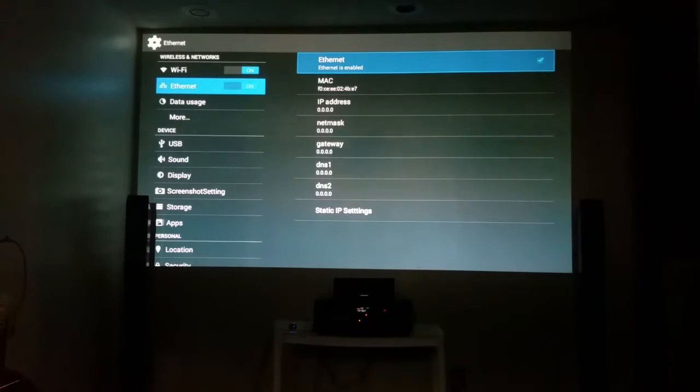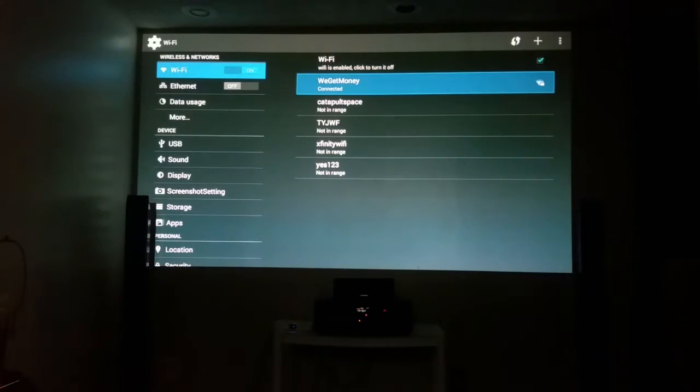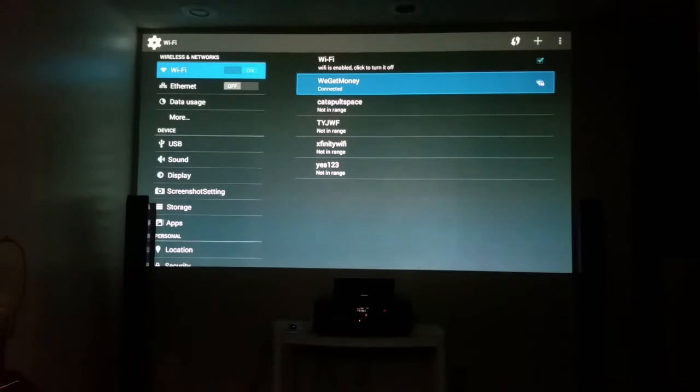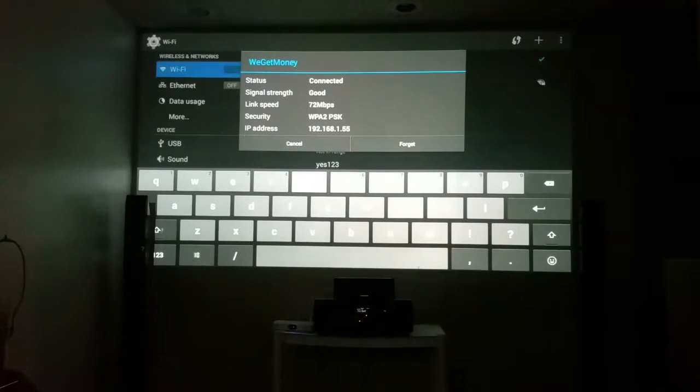You're plugging it directly from the modem to the back of the box for ethernet. But if you want to use WiFi, make sure ethernet is off and WiFi is on. You're going to find your network — I'm scrolling up — that's mine, we're already connected. But I want to show you: you're going to click on yours. A lot of folks keep telling me they don't know how to put in their password.